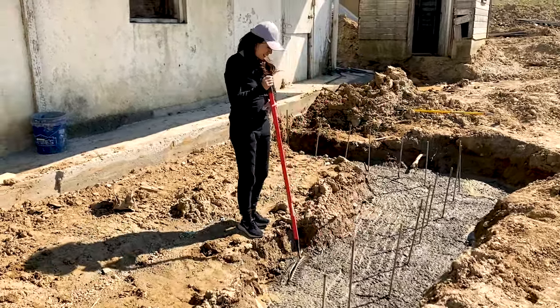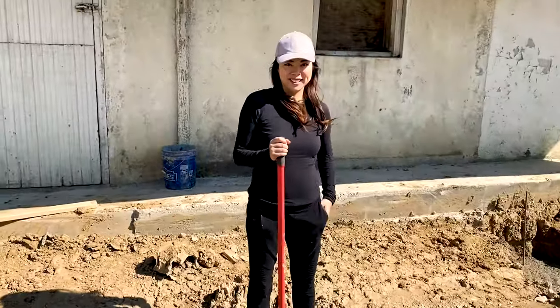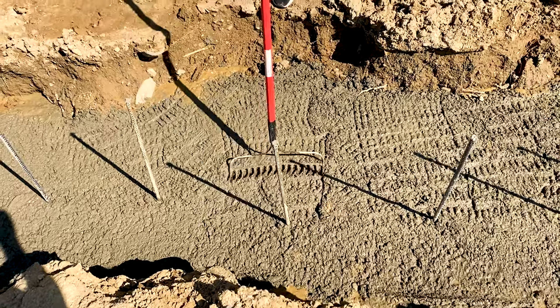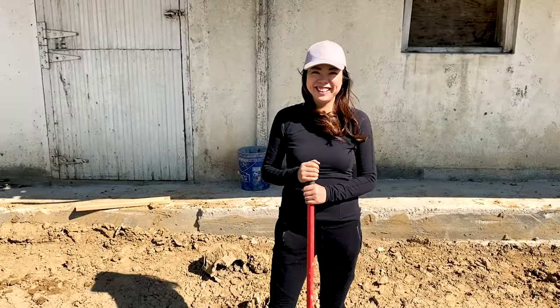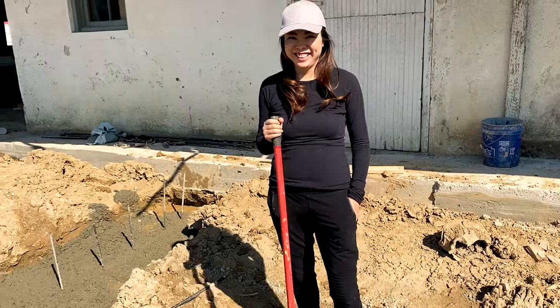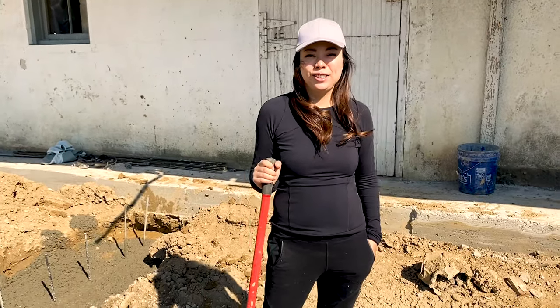Here we have our foundation for our front entrance, and here we have Jing looking good in her fancy hat, makeup, and clothes on. We're doing concrete — always important. Wanna draw some dicks in it? Nobody's gonna be able to see it. 200 years later, just make them wonder — what's that? I guess they used to do that too. And that, my friends, is how we poured our foundation.